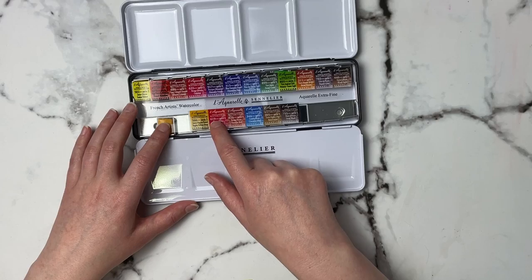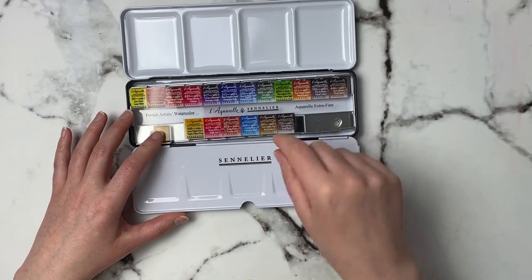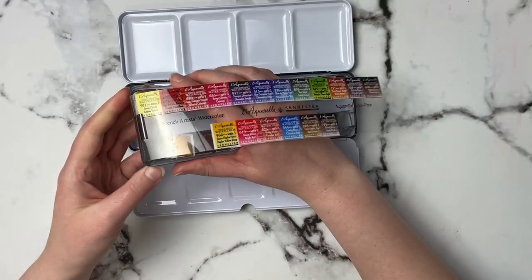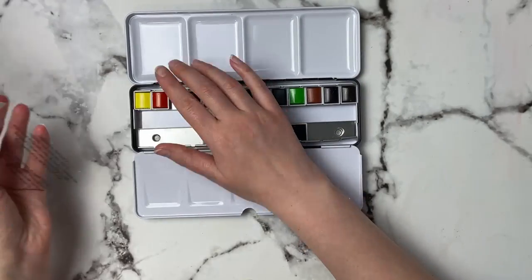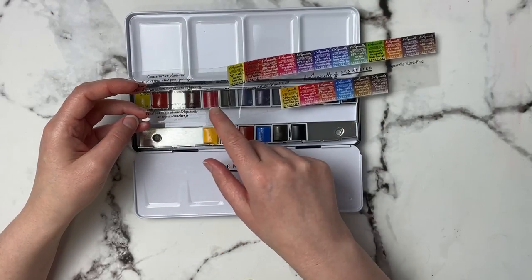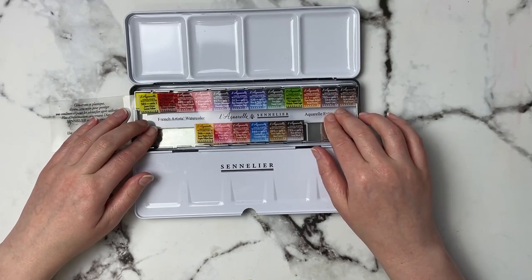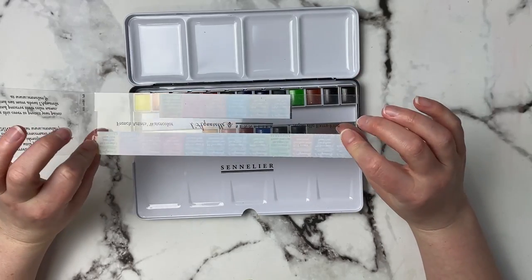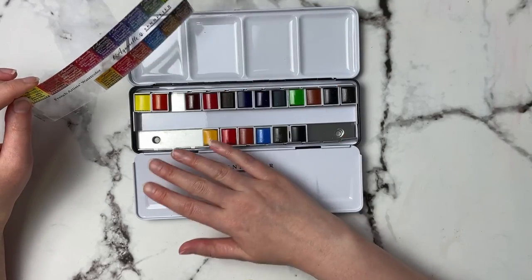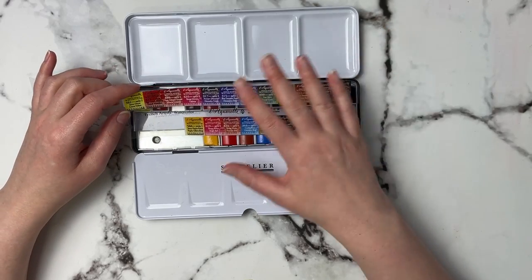There are some numbers here — 566, 619, series one — and some information, but I'll have more on the pigments and lightfastness when I do the swatching. The insert does come off, but you can still keep it as a reference. It says to use the cover to protect your paints and preserve their color names. I always like to make my own swatches because depending on what paper you're using, watercolors always tend to look a little different.